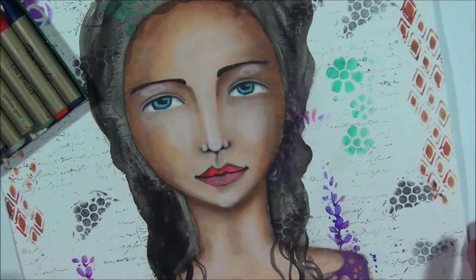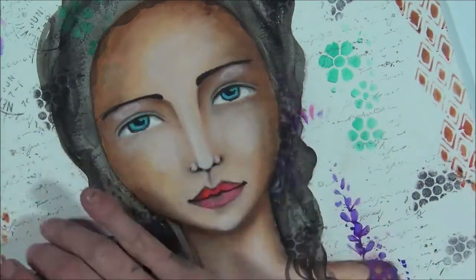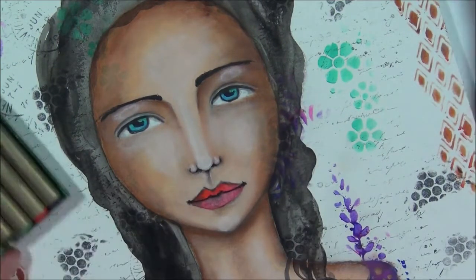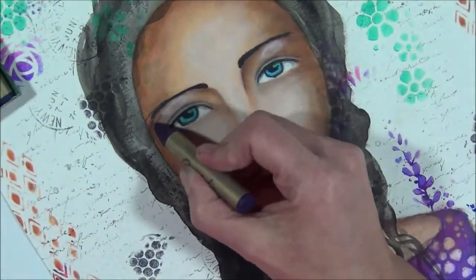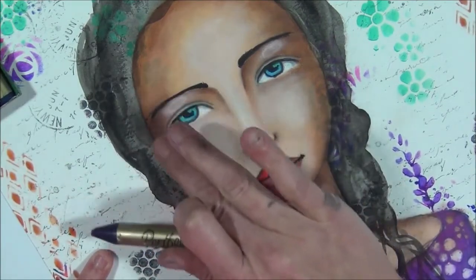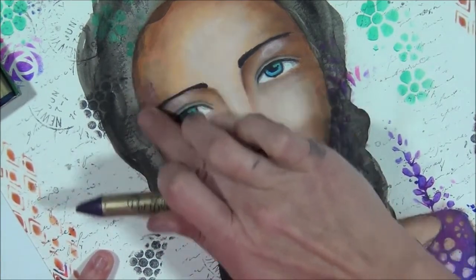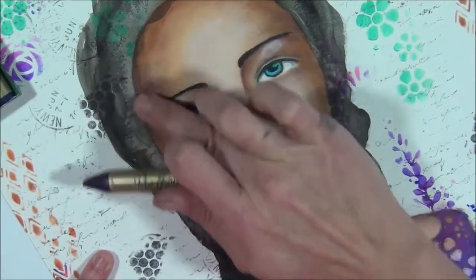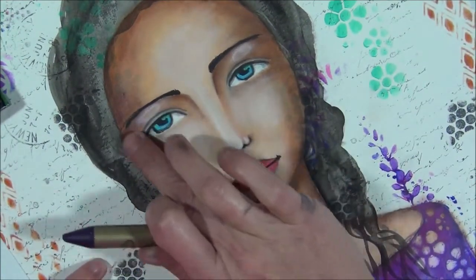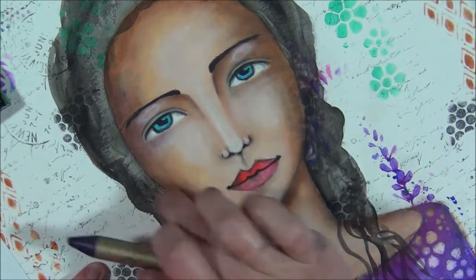I'm looking at my several purples — this is the violet. I'm trying it out, and it's almost the same color as in her shirt. I'm going to add just randomly here and there, just adding a little bit of color, and with my fingers I'm going to blend that. This is such a fine way to make a portrait a little bit more interesting. It's getting more depth. I really like that.